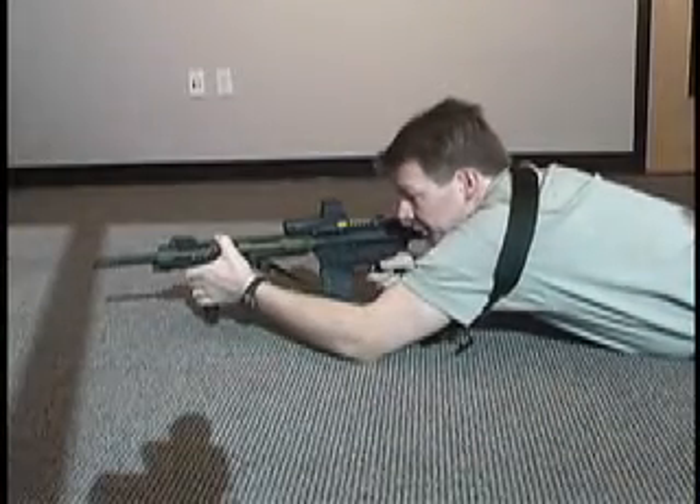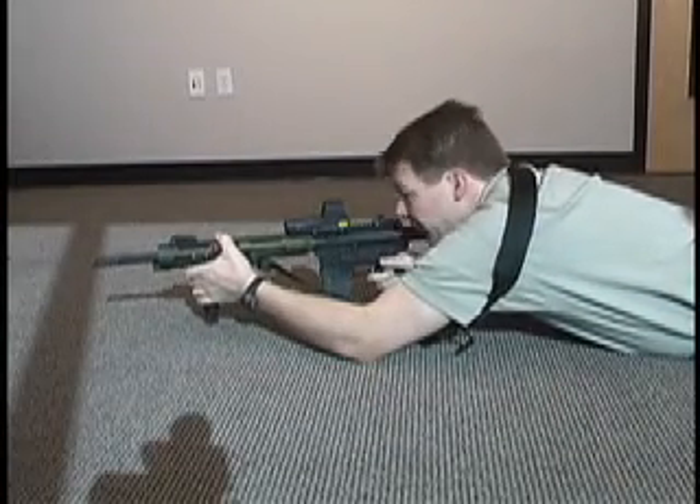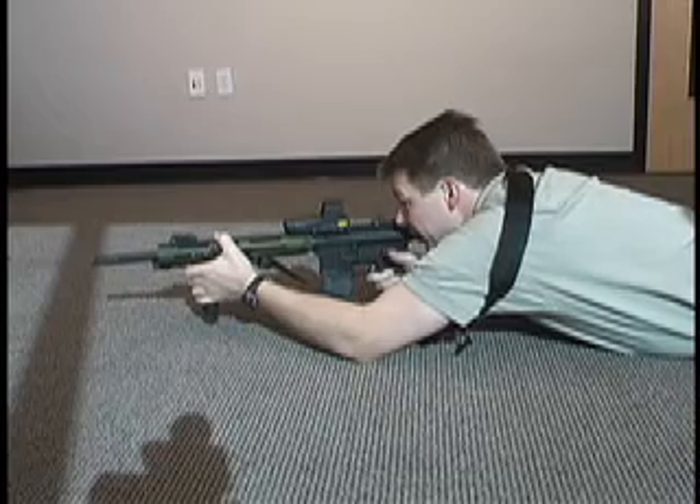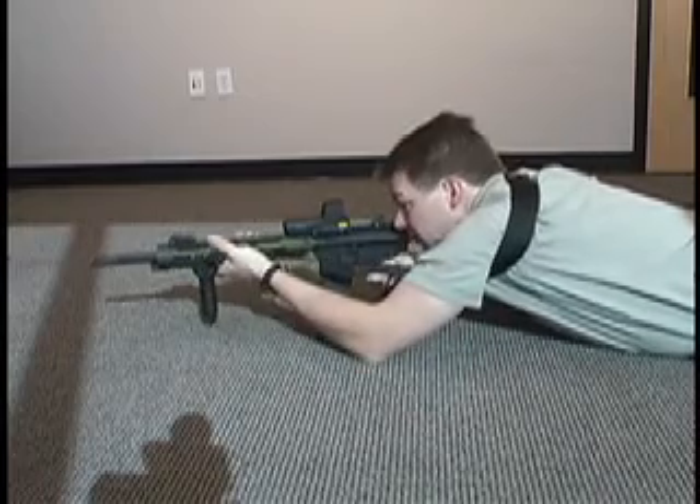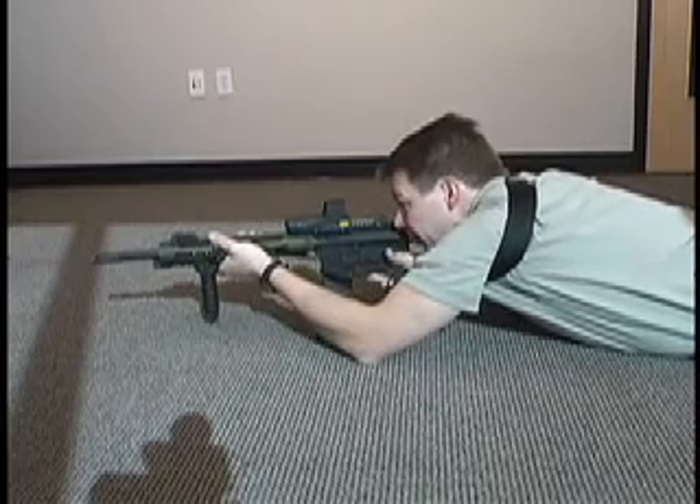When I take up a prone firing position with the Viking Tactics sling, if I want to increase the stability of the weapon, I simply reach up, grab the free running end of the sling, and cinch it down until it's tight. Now I've increased the stability of the weapon.